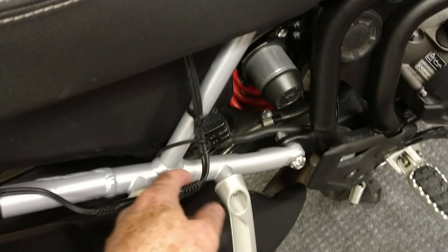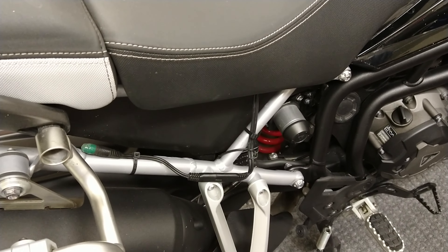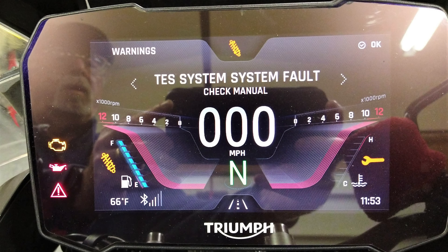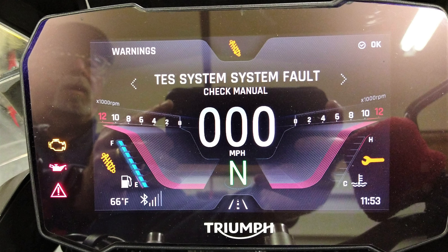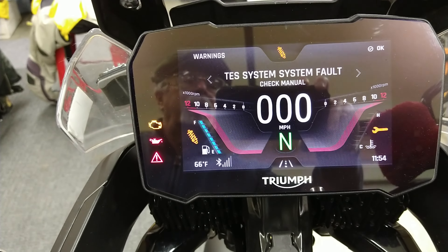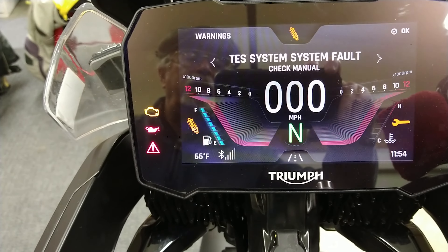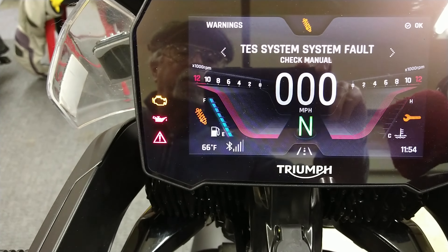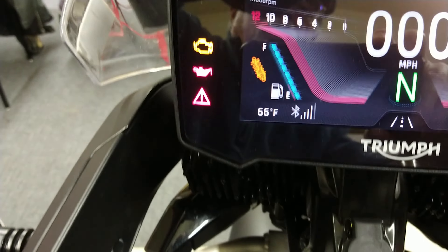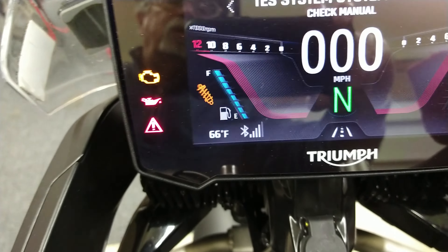I've got a pigtail and it goes onto the charger, then I've got another little piece that runs off here. And while I was doing that, it said a TES fault. And the TES fault is associated with the rear suspension. I have electronic rear suspension on this bike.